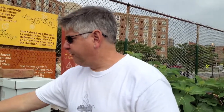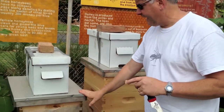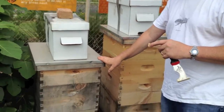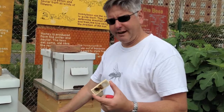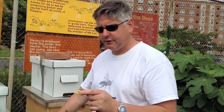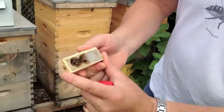We've got a nuc that's queenless that we need to add a queen to, and this hive down here we discovered was queenless this past week, so we're going to add a queen here. We were fortunate enough to have some queens on order from Long Lane Honey Bee Farm — David Burns — out in Illinois, and he's provided us with some nice marked queens.